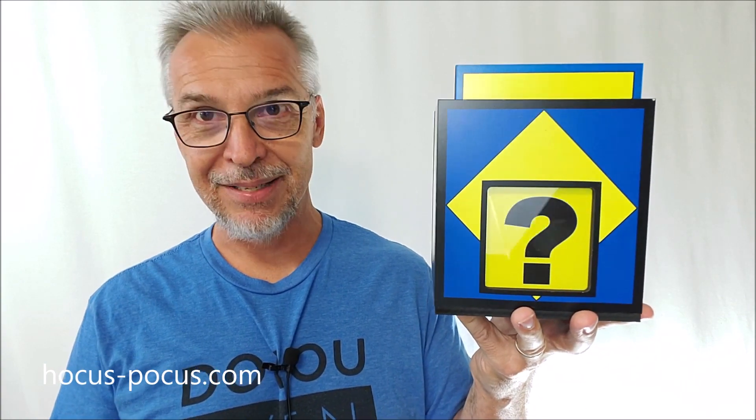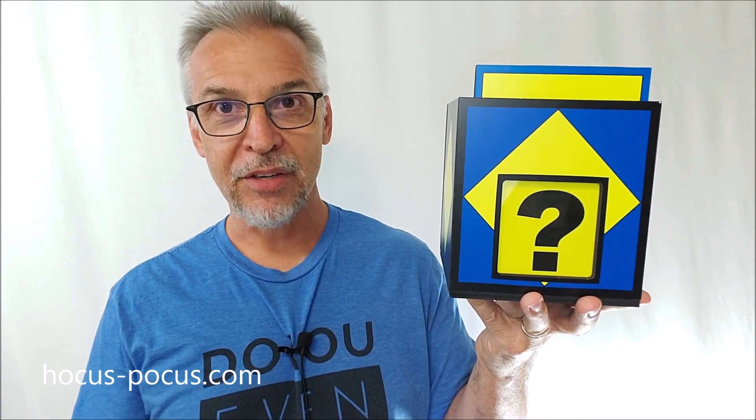I did a fun little trick with it — I called it an optical illusion. Ever since that video went up, people have been asking: where is that box from, what is that box, how did you do that? Well, I can't tell you how I did it because I'm not here to give secrets away. But I wanted to let you know where you could get your own.